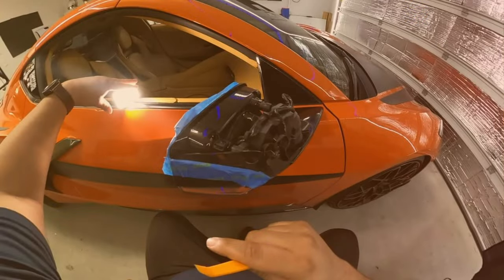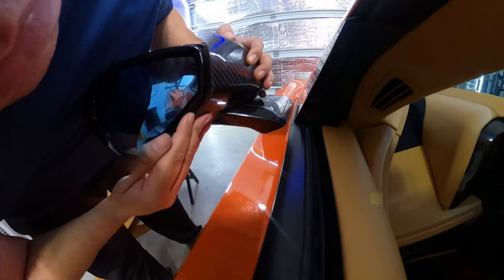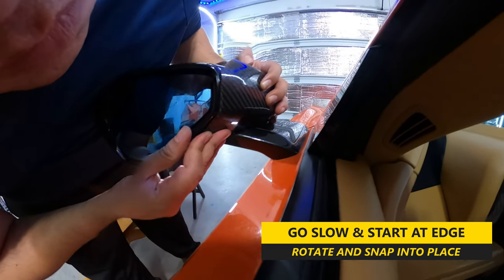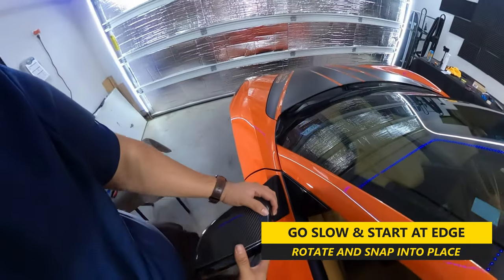Now if you had broken tabs on your mirror cap, you may need to take an extra step and place 3M double-sided tape as shown. This will securely hold the cap in place and sit flush. I would still recommend replacing the front cap or housing if you did end up breaking those tabs off, but found that this is a quick fix, keeping everything secure pretty nicely in the meantime. In any case, when applying your front cover, again start on the inside edge and rotate and snap the piece back into place.